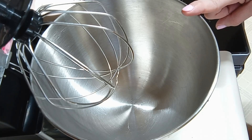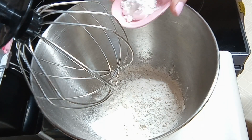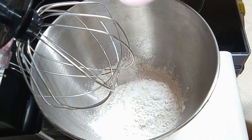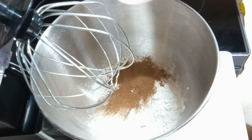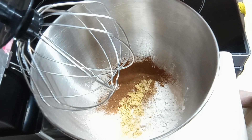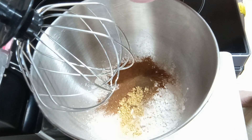Let's do it! To your mixing bowl we're going to add one cup of all-purpose flour, two teaspoons of baking powder, half teaspoon of salt, one tablespoon of sugar, one tablespoon of ground cinnamon, half teaspoon of ground ginger, fourth teaspoon of ground allspice, one-eighth teaspoon of ground nutmeg, one-eighth teaspoon of ground cloves.